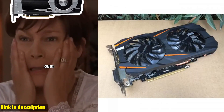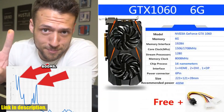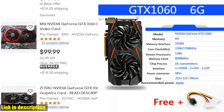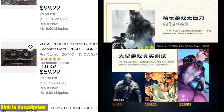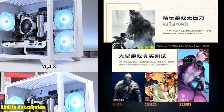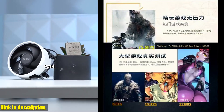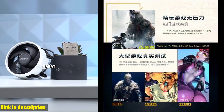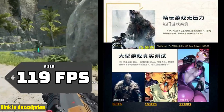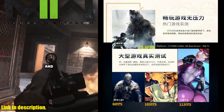This powerhouse of a GPU is perfect for gamers, video editors, and anyone who demands top-notch graphics performance. With 6GB of VRAM, this card can handle even the most demanding games and applications with ease. Whether you're playing the latest AAA titles or diving into the world of virtual reality, the Gigabyte GTX 1060 has got you covered. And with a 192-bit memory interface, you can expect smooth, seamless performance no matter what you throw at it.